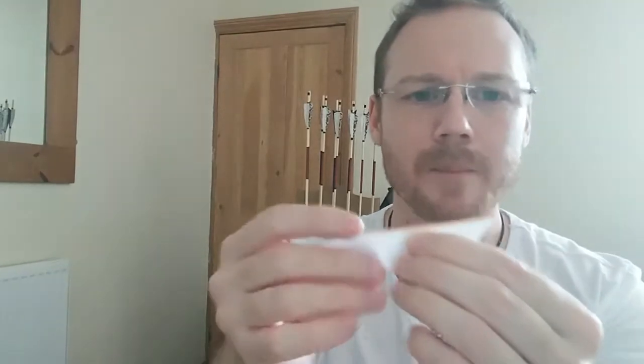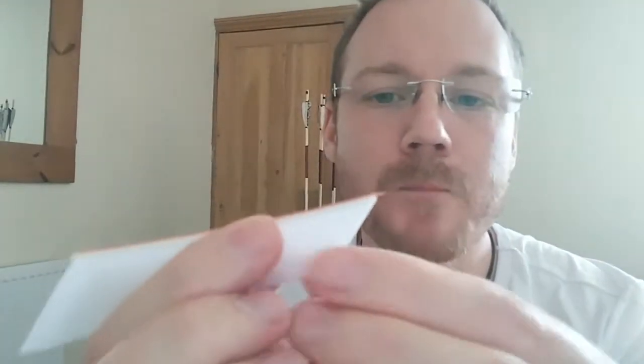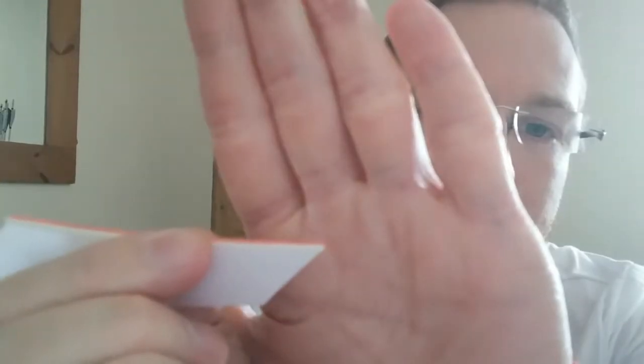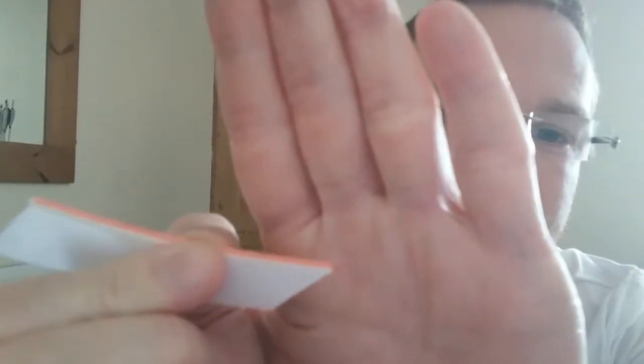There we go — I'm happy with that, with a little bit of overlay at the base. A little bit of overlay just there — the reason for that is when I come to use the thread, it's just that little bit easier. I'll use one bit of thread and go around the whole thing, then I'll use a little bit of glue right at the top — but only really at the top.